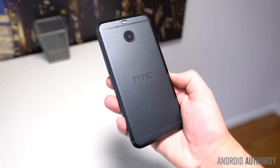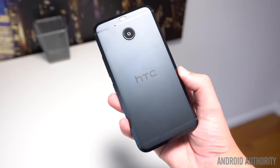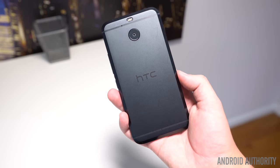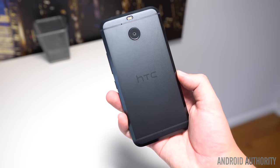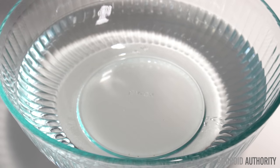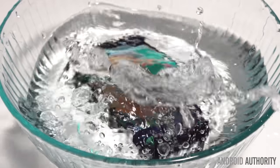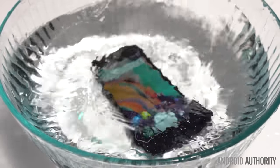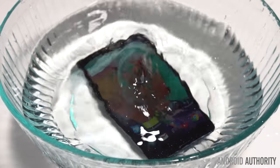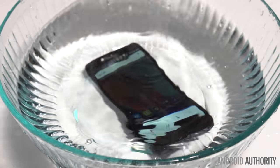There are some notable differences though. The curved back has been flattened, removing a bit of the ergonomic feel from the 10 that we've come to love. The phone doesn't seem as slippery this time around though, which is important, as it has received a size bump to 5.5 inches from 5.2 inches on the 10. The Bolt also introduces water resistance — with IP57 certification, the phone can be submerged in up to 1 meter of water for up to 30 minutes. This should be enough to protect the Bolt from minor accidents, although HTC says liquid damage may not be covered under warranty.